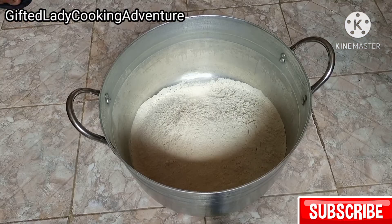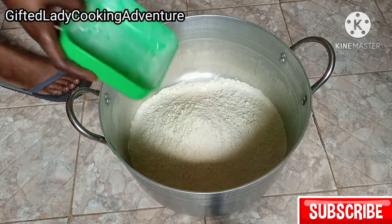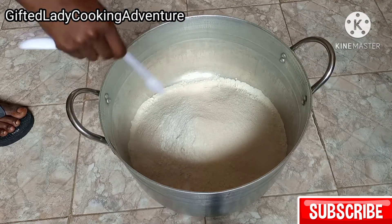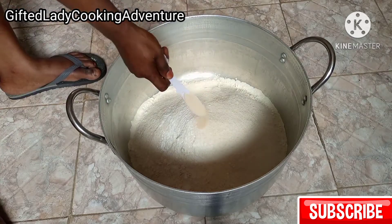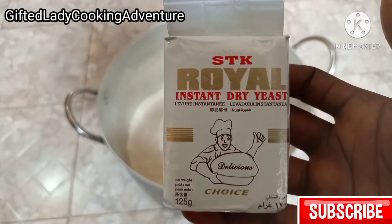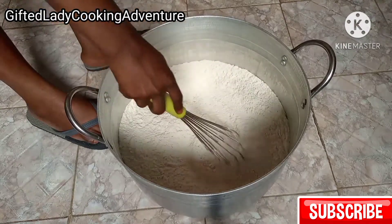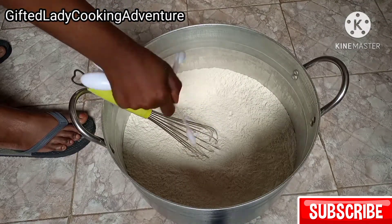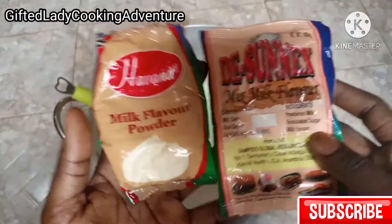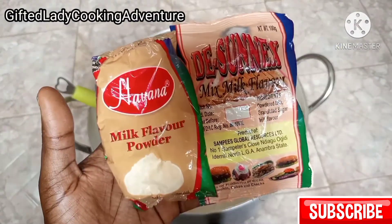I weighed two kilograms of flour, 400 grams of sugar, one teaspoon of baking powder, two tablespoons plus two teaspoons of yeast — and this is the kind of yeast I'm using. I'm also adding one teaspoon of salt, and this is my flavor — I'm using two different brands of flavor and I'm using both.